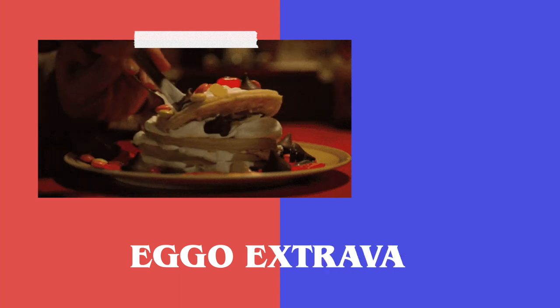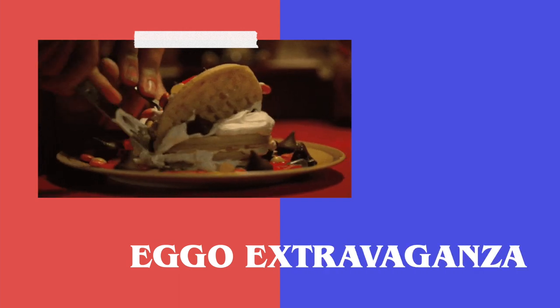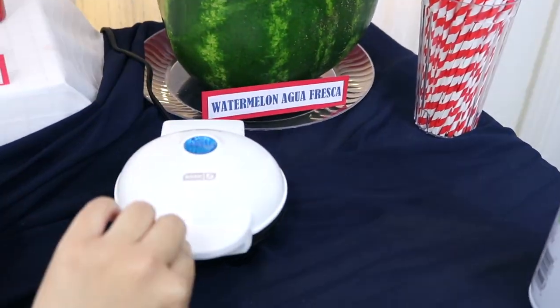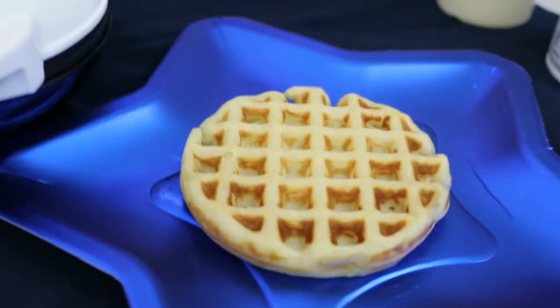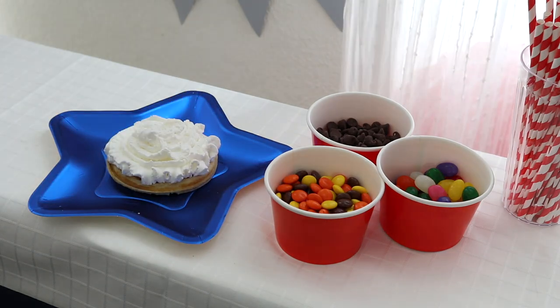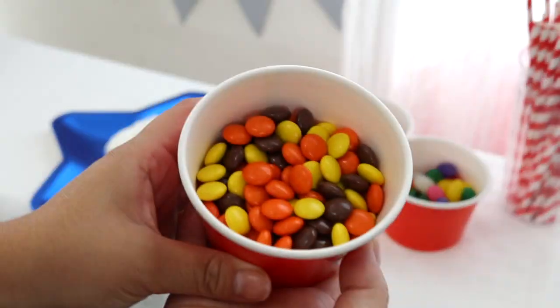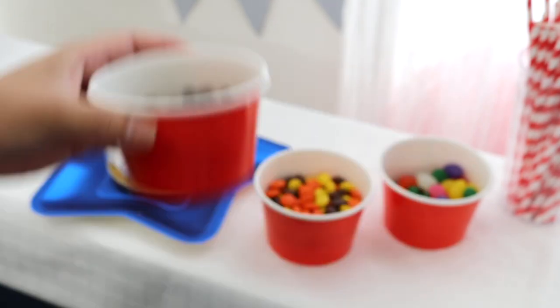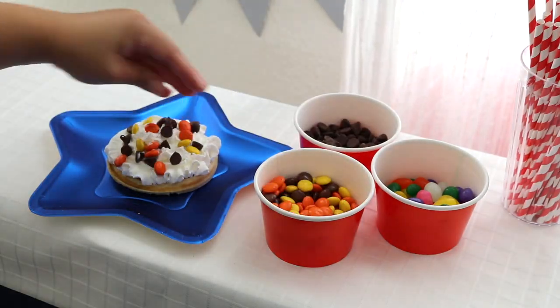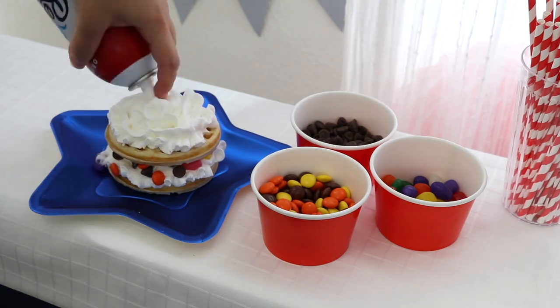It wouldn't be a Stranger Things-themed party without waffles in honor of Eleven. Instead of using actual Eggos, I thought it would be fun to have a waffle-making station with ingredients to make the Eggo extravaganza that Hopper makes in season 2. This is a stacked waffle dessert layered with whipped cream, chocolate chips, Reese's Pieces, and jelly beans. I kept all of these ingredients on the side because realistically not everyone wants to eat all of those things on a waffle.